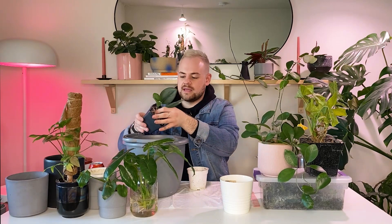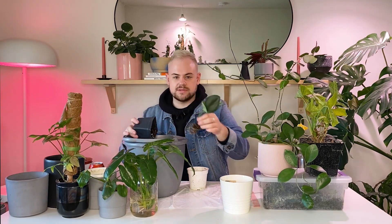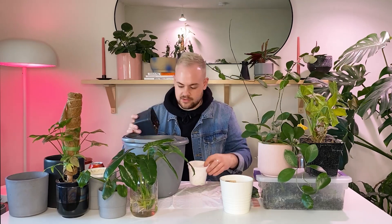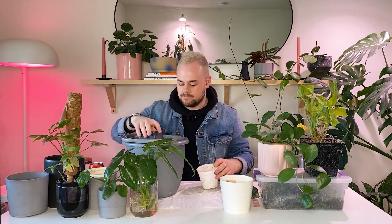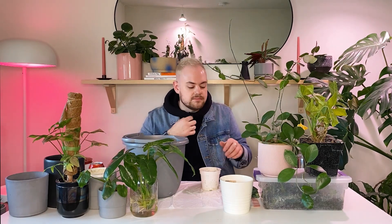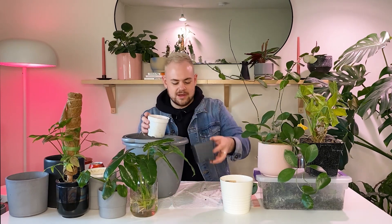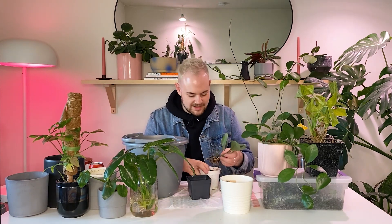How are you guys doing? I hope you're all staying safe and healthy — I know that sounds a bit clichéd at this point, but I really do hope you guys are doing well. I know a lot of you are viewers from outside the United States, which I think is really cool. I love that people watch my videos from all over — I think Germany is like the second highest or something.